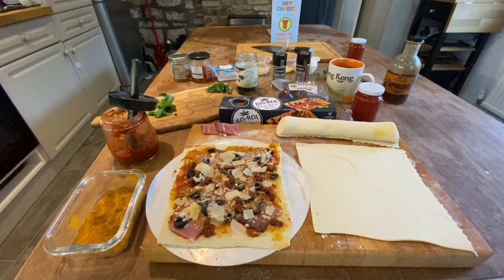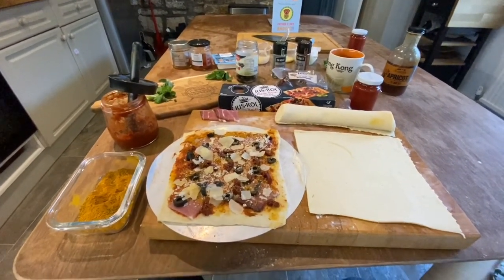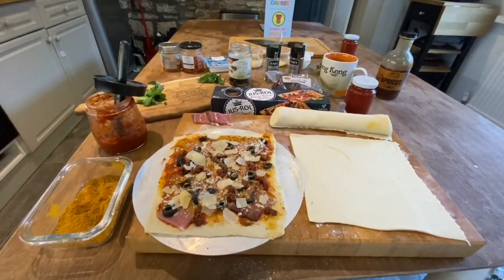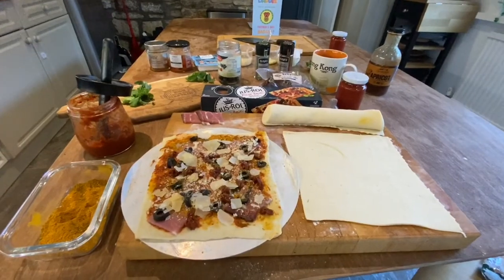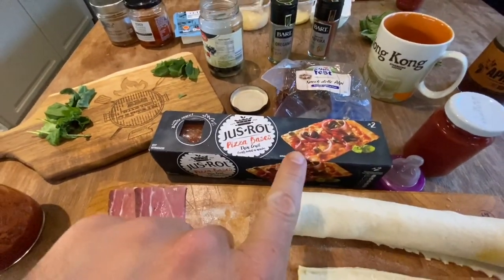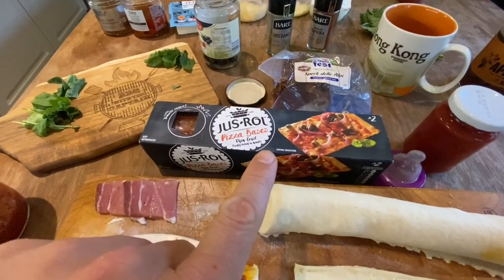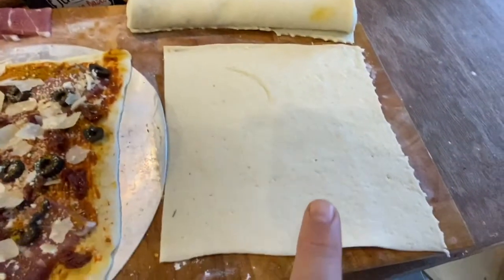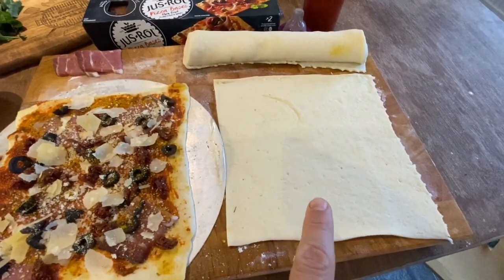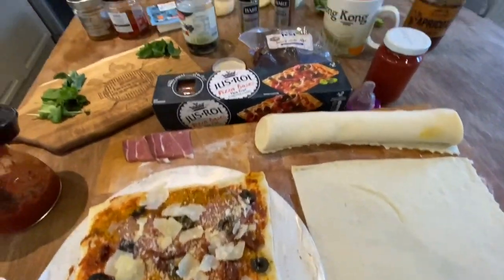They're easy to make — you just got to get a couple of steps sorted, and they're not complicated steps. Life's too short, so I just buy the pizza dough ready-made. Here's one example: it's around two pounds thirty, you get four of these in the pack. It comes like this, so you roll it out and you can cut it into four.